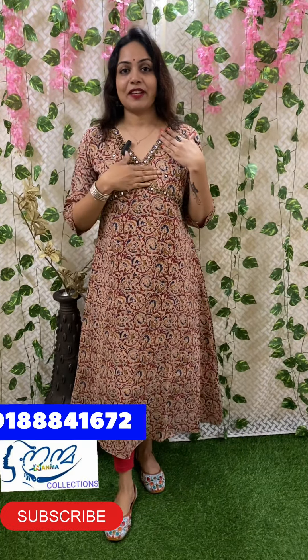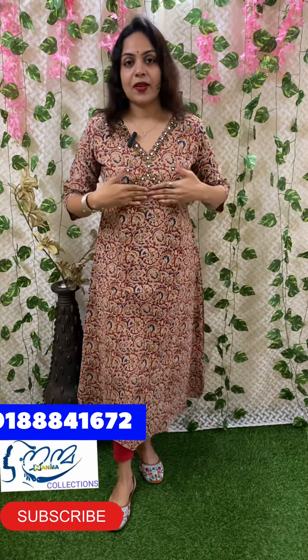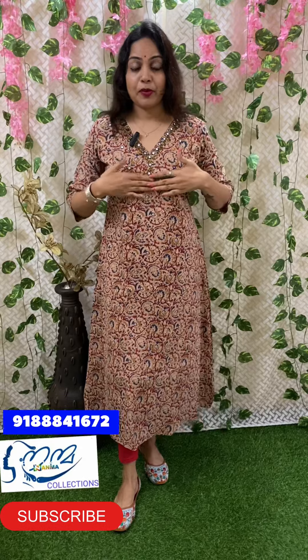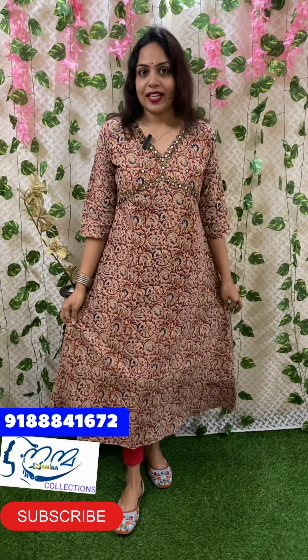First part, we have a nice cotton fabric. It has a nice dress with a nice style and outfit. This is a nice dress with a nice dress color. We want to show you the closer look of the fabric here. Here is a reddish color.